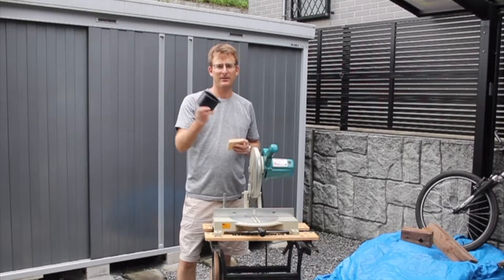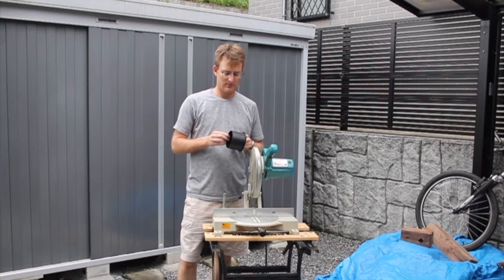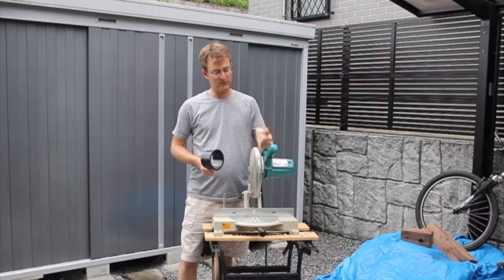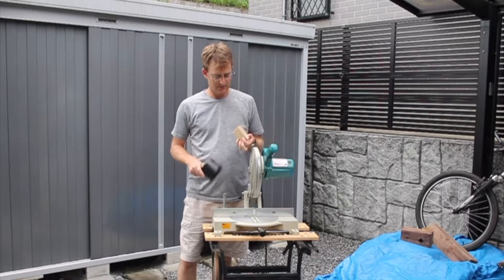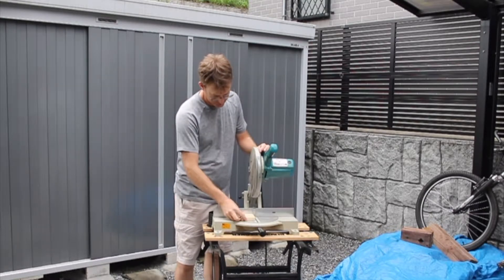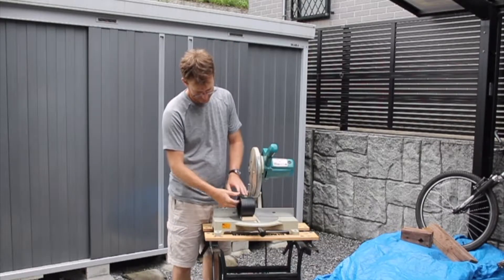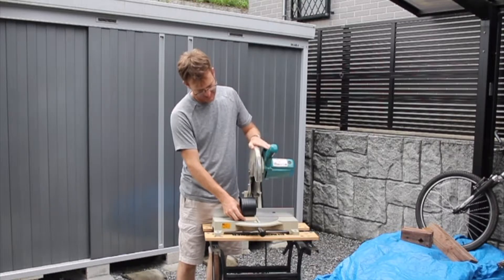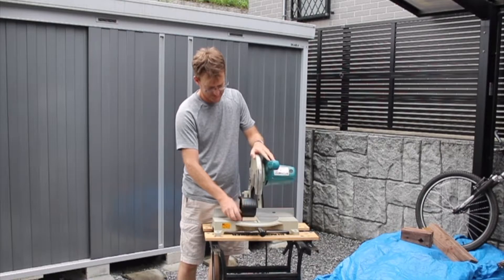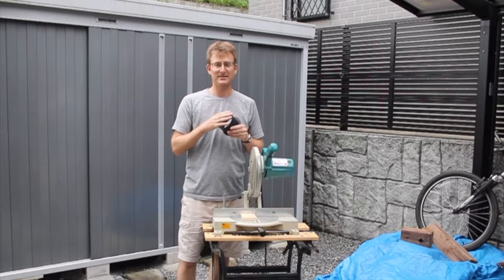To cut the ports to the right length, I wasn't sure how to do it — I didn't have a hacksaw to cut the PVC. What I did is I took my miter saw, cut a block to 3 inches, placed that there, put the support here, and then I cut, turned, cut, turned, cut, turned. That gave me a nice cut.